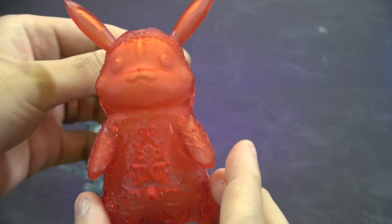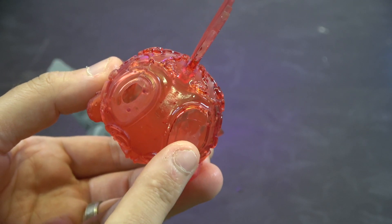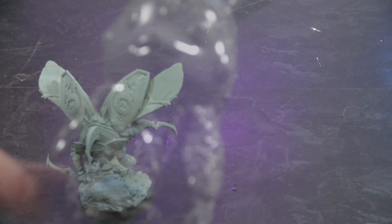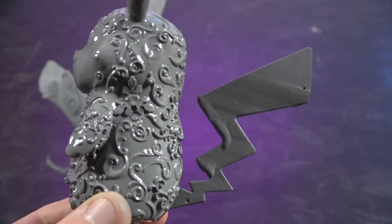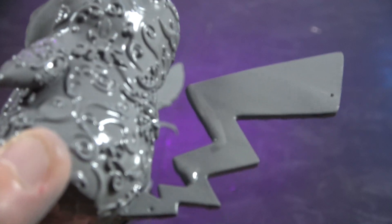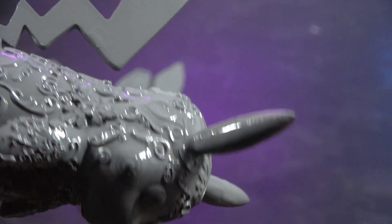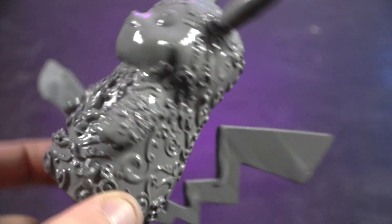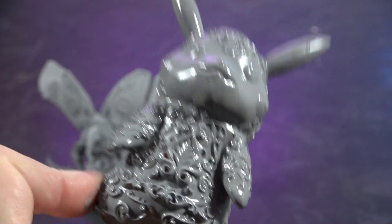I wanted to show you it raw before I prime it. The only issue I had is the feet didn't come out, and that's slicer settings — nothing to do with the printer. So that's it raw, and this is it primed. It's still a little wet because I've literally just done it for this video. You can see the detail in that etching on the outside of the Pikachu — it's just not possible to do that with FDM. That is stunning.